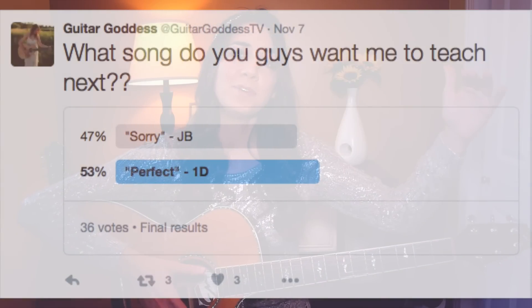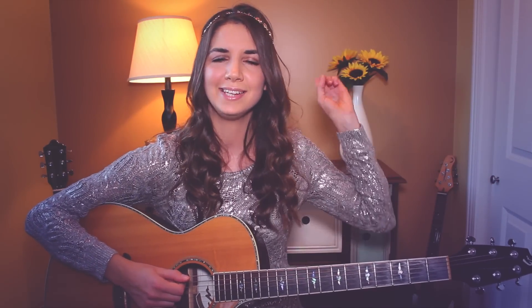What's up, guys? Today we're learning 'Perfect' by One Direction. So many of you guys have been requesting this song. I did a Twitter poll asking if you wanted to learn Perfect by One Direction or Sorry by Justin Bieber, and Perfect won. So for this version, you will not need a capo and we only have three chords.